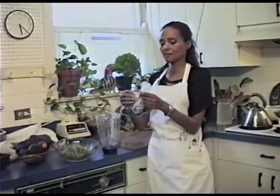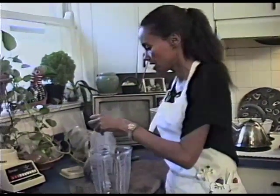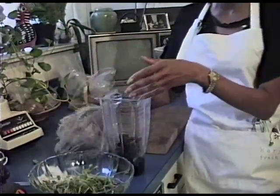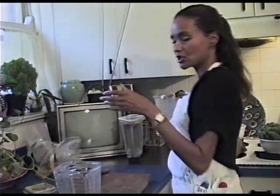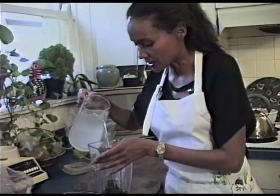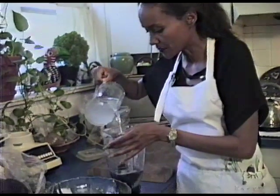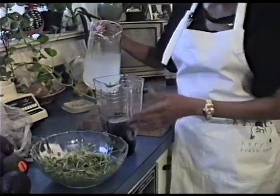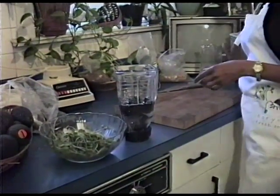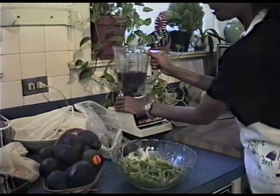You'll need dulse, which is a form of seaweed that you can buy at most of your health food stores. We'll take a handful of dulse and put it into the blender — this is truly a fast food. Next, we take some rejuvelac, which we've made previously. On another tape we'll go over how to make rejuvelac. We pour the rejuvelac in first so that we can soak the dulse and start to get it softened. You want to put it about halfway in your blender.